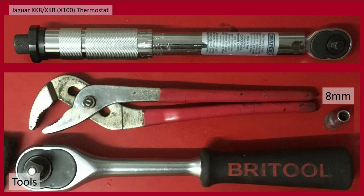The tools I used were a torque ratchet for tightening the bolts back up, a pipe grip for undoing the pipe clamps, an 8mm socket for the bolts, and obviously a ratchet.